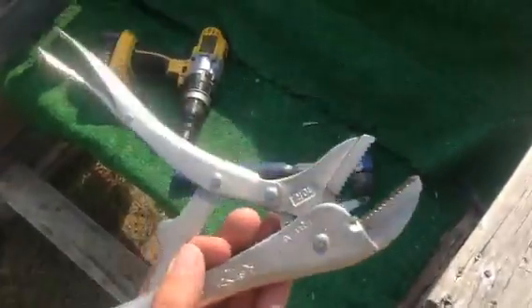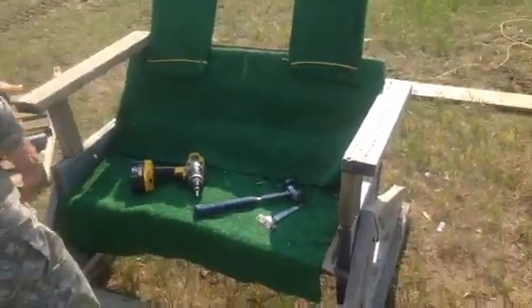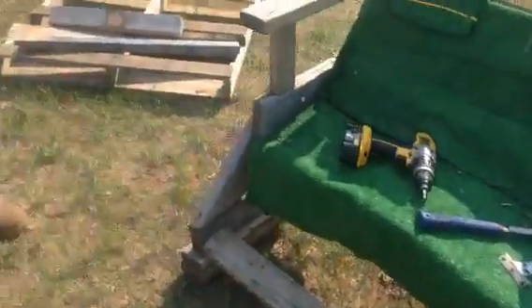Vice Grips — they work better as a nail puller. And this is what we did. Boom! Yeah! Woo! Built like a rock! Chevy!